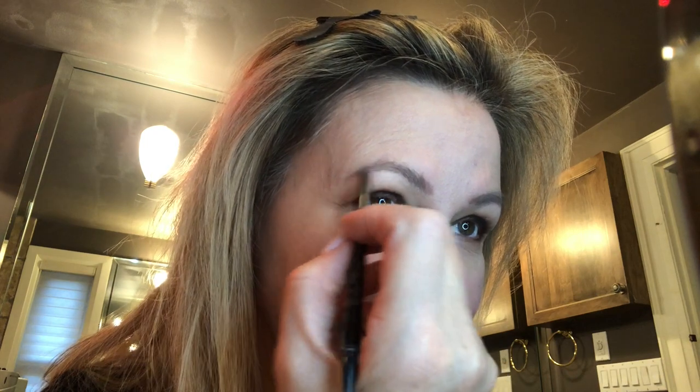I go in with my Anastasia Beverly Hills pencil and use the spoolie to brush up the hair. Then I use the skinnier point to fill in all the little loose bits. You can also use powder, which I do sometimes, but when I'm in a rush I just do this and it looks so natural and pretty.